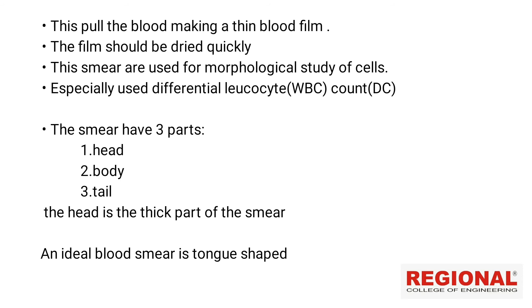This smear is used for morphological study of cells. This is the differential leukocyte counter — the WBC counter — also known as the DC differential leukocyte count. WBCs include granulocytes and agranulocytes, and this is the differential count.